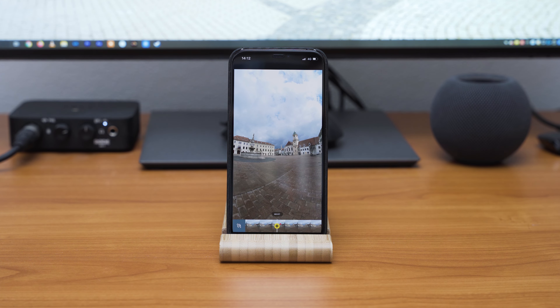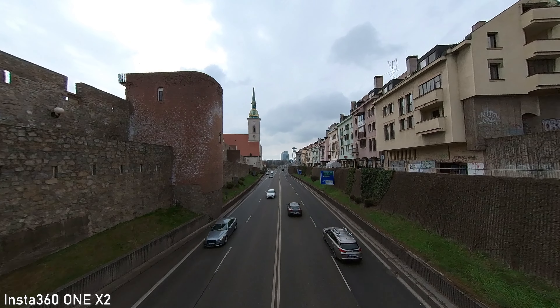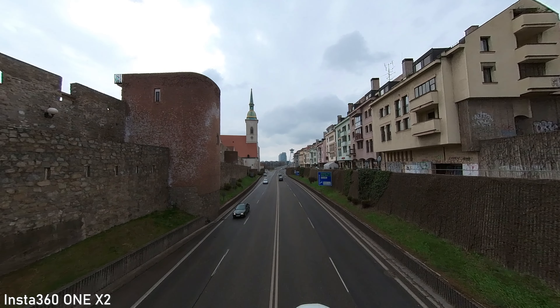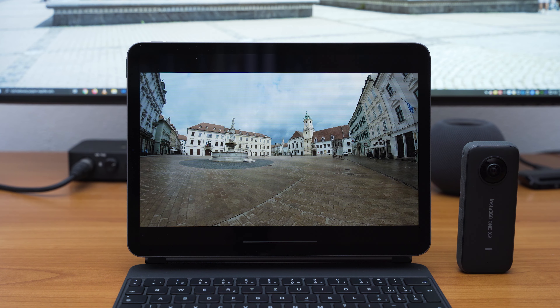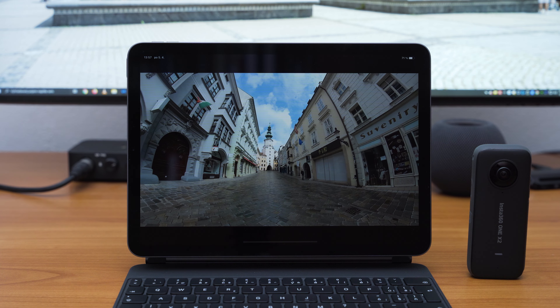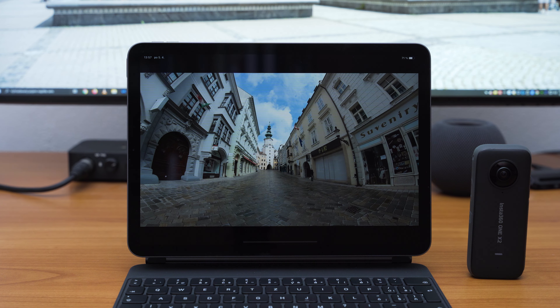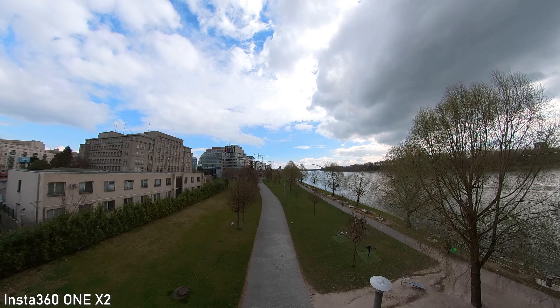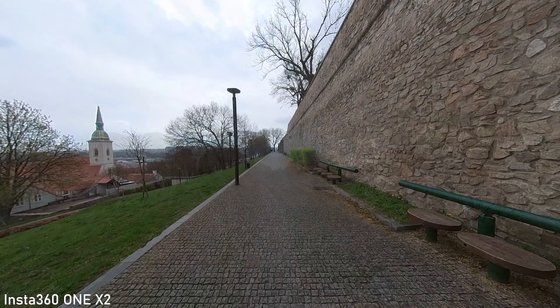The video from ONE X2 looks great on my 6.1 inch iPhone. I think that this quality is more than good enough for Instagram Stories, TikTok, and that kind of content. I can also say that it looks really good on an 11 inch iPad — the image quality is definitely not disturbing and I think it is good enough for that display size. On a big 4K screen, you will see an obvious decrease in image quality in comparison to a 4K mirrorless camera or even iPhone 12.